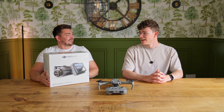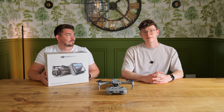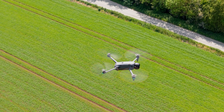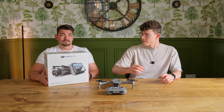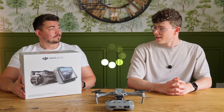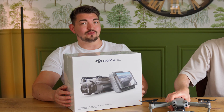Where the hell have you got that? DJI sent us that? No, we have to pay for this ourselves. Using whose money? But DJI, if you're watching this, please sponsor us — for the next video, send us the next drone. Shall we get unboxing this and let's tell people why they should buy the DJI Mavic 4 Pro?